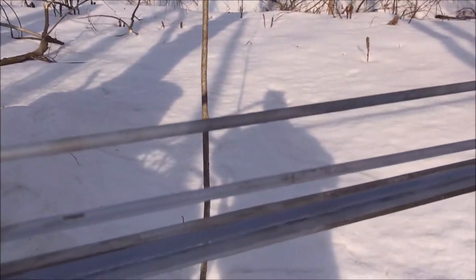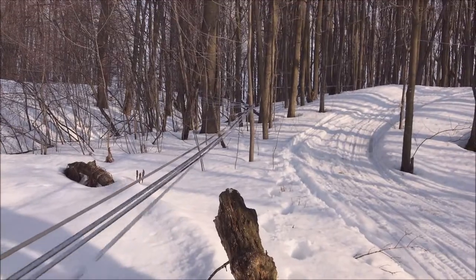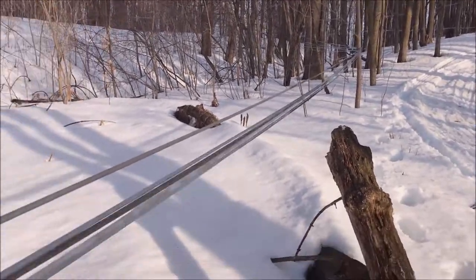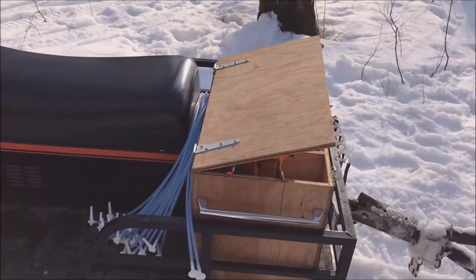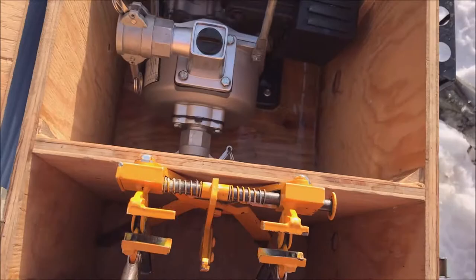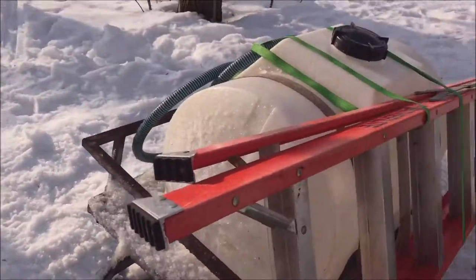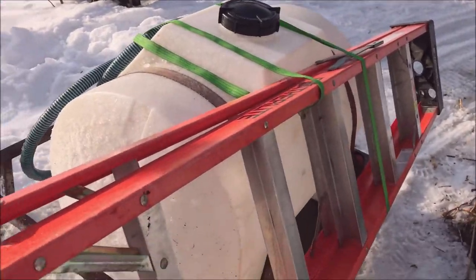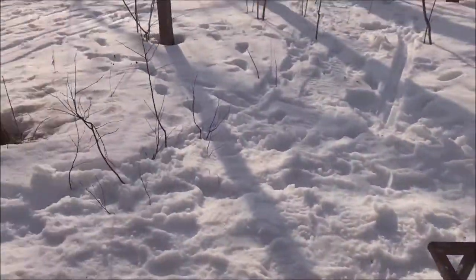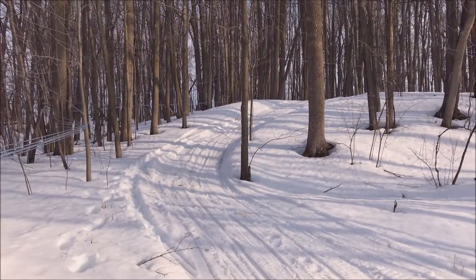So what we're going to do is take this line and follow it back into the bush to see where the leak is. We came prepared — we've got some extra drops, our two-handed tubing tool in 3/16 inch, and a ladder since some of our taps are a bit high up in order to maintain our slope. We're going to cruise up into the bush and see if we can find it.